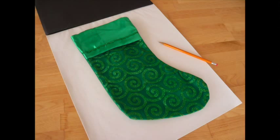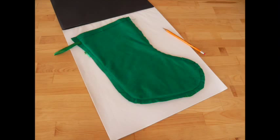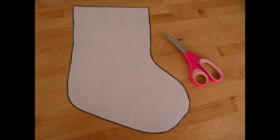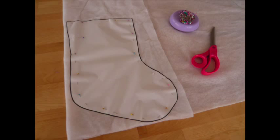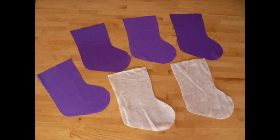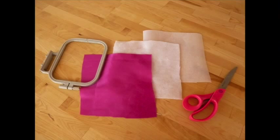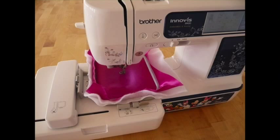First, you're going to want to make your paper pattern. I used an existing stocking, turned it inside out, and traced it to make my paper pattern. Fold your fabric three times as shown and pin the paper pattern on top, then trim around the pattern. Next, do the same thing using two layers of quilt batting. Then layer up a piece of quilt batting, fabric, and stabilizer and get it onto your machine.